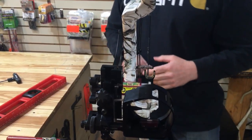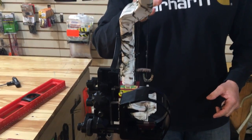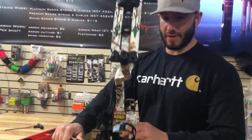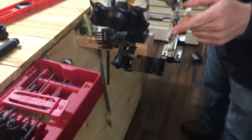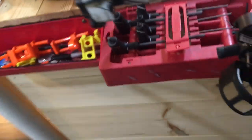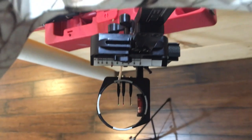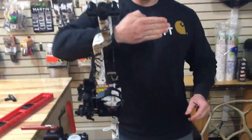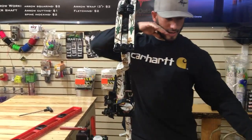So with a plumb riser, your third axis is how your sight level is if you're angled down or up. We're going to angle the bow down, and you'll see that although the bow riser is perfectly plumb with the ground, that level's off. So the sight housing needs to be moved — this is your third axis — such as for uphill shooting and downhill shooting.